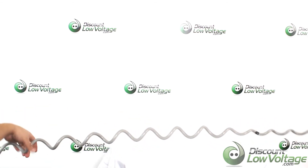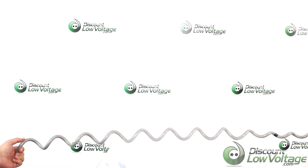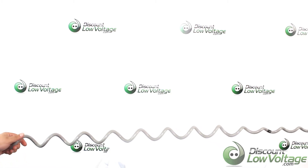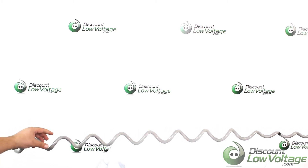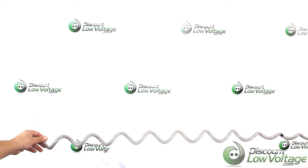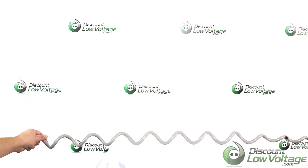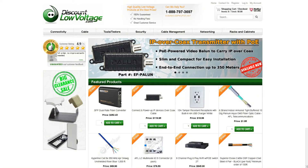The rest of the section is the damping section. This is commonly recommended for ADSS fiber optic cable. We do have these individually sold on the website, and if you need a more detailed spec sheet, you can order these online at discountlowvoltage.com. Thanks.